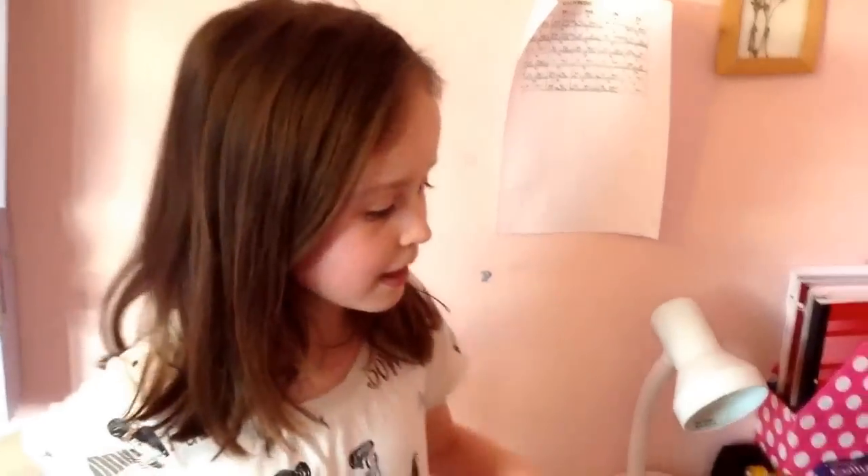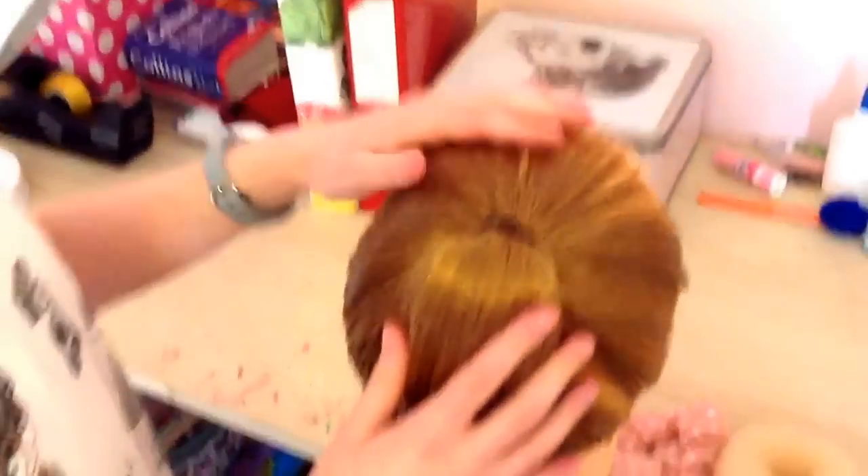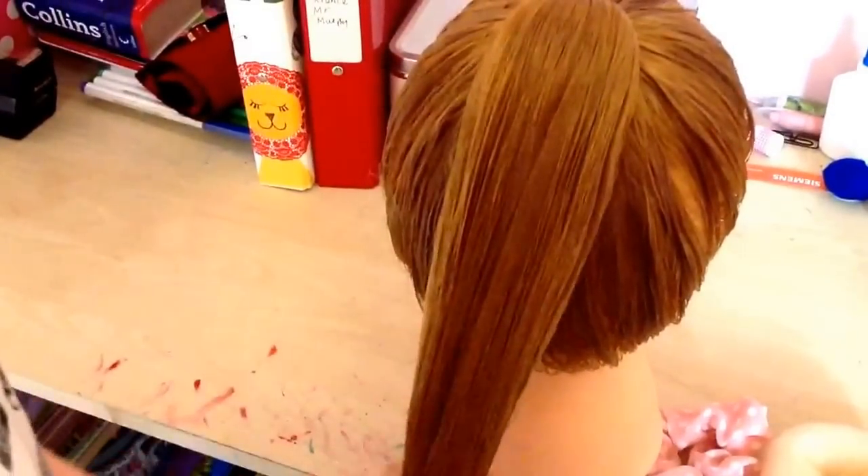Hi everyone, I'm Martha and welcome to my YouTube channel Hair with Martha. Today I'm going to show you how to do a pinwheel bun. First you want to get the hair in a high ponytail, right on the top of the head. I'm starting with wet hair just because I find it easier to control, but you can use dry hair.